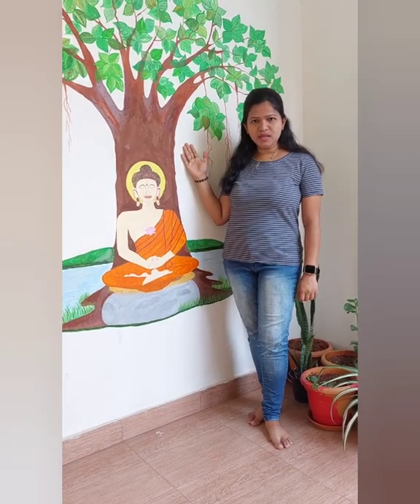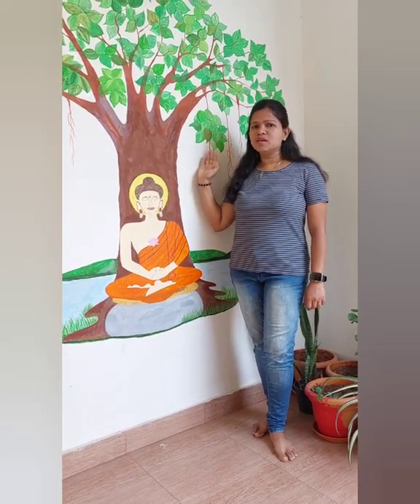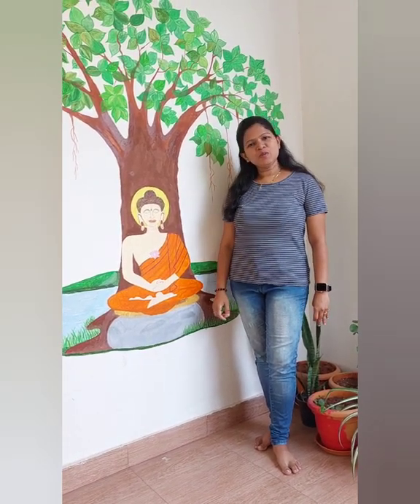If you really don't like whatever you have done or if something goes wrong with the painting, what you can do is start adding background color. Here it is white — just coat one coat of white paint, and once it is dry, add one more coat. A third coat will completely vanish whatever painting or sketching you had done. I hope all viewers can try this. I hope you enjoyed this video — thanks a lot, keep smiling, we'll see you in the next video, bye!